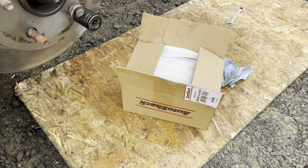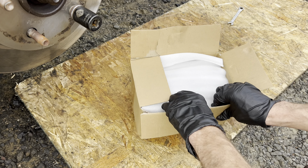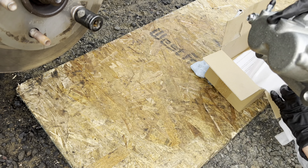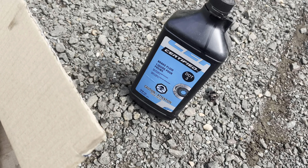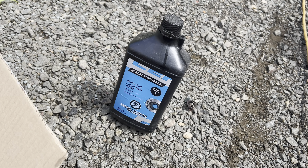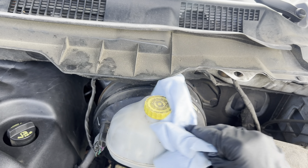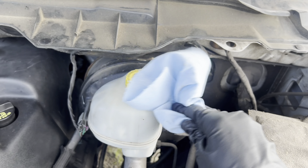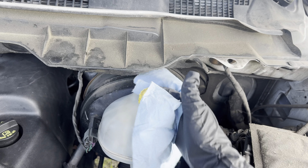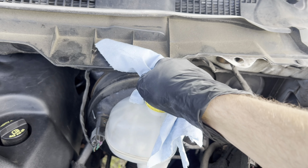The first thing we want to do is make sure that it's the right caliper and that it's for the right side. We're going to be putting dot 3 brake fluid in it. You can use dot 4 if you want to. Before we open it, we're going to clean the cap off. You don't want any dirt falling in there. Once you get it fairly clean, you can take the cap off.